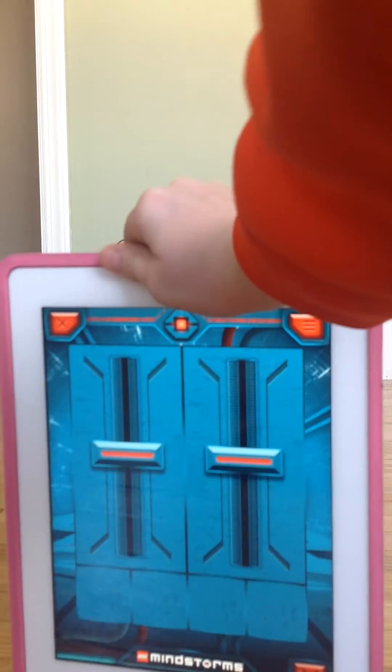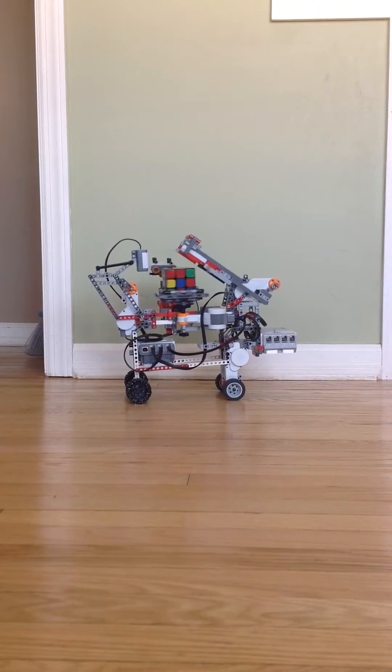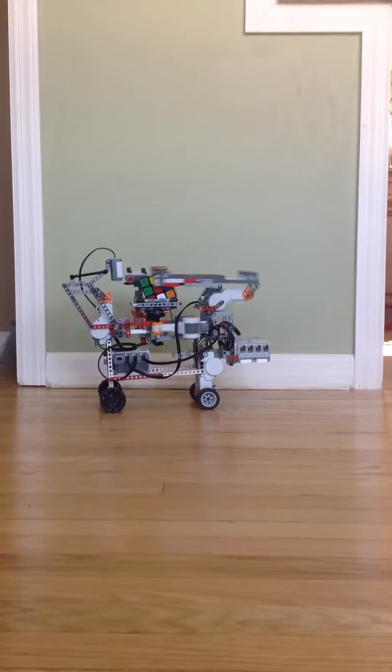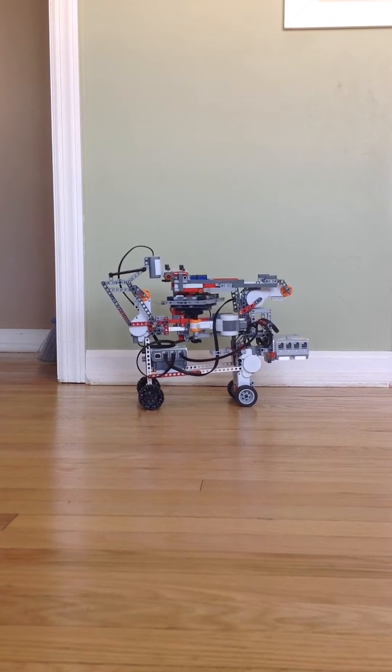This is the remote control that I have to drive it around — not to solve it, but to drive it around. It writes itself a program based on the scanning that it was doing at the beginning of the video, so I'll show you now how it drives. It drives pretty fast — a decent speed considering how big it is.